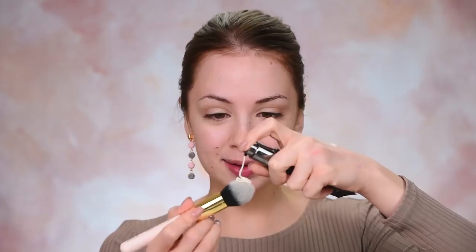I'm going to start off by priming my face. I'm going to use the Huda Beauty Moisturizing Makeup Base. I have to keep this face well moisturized because it can be a nightmare to apply makeup on dry skin. Trust me on that.